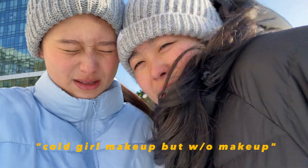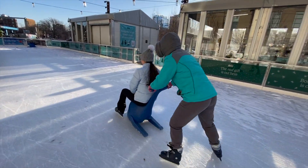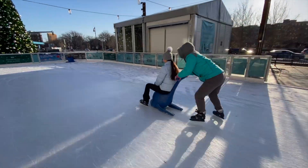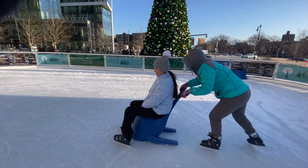We are about to go skate! We're on the ice right now and it is the coldest ever. I got rental skates. Look at Enya — she's trying so hard. Wow, look at her go!